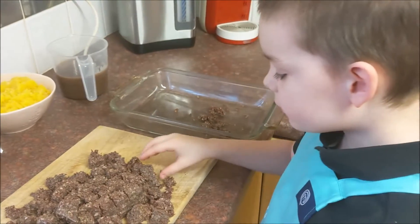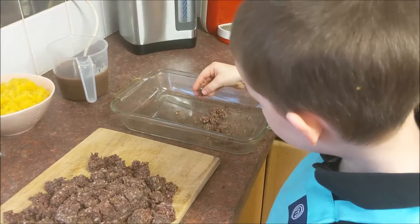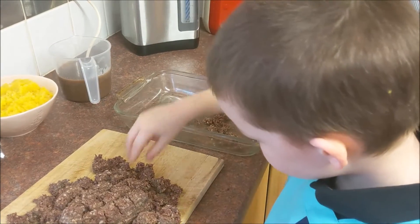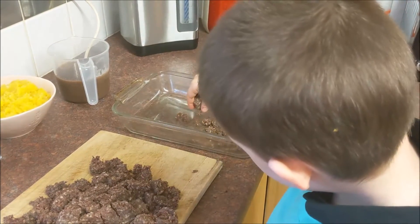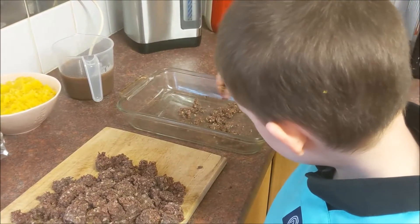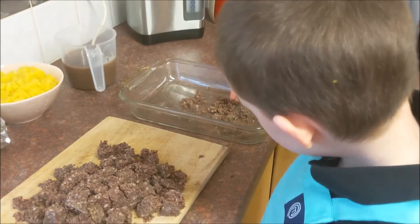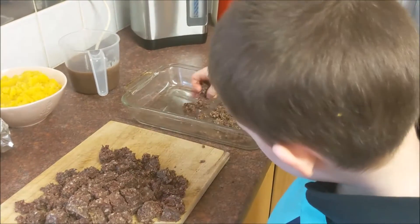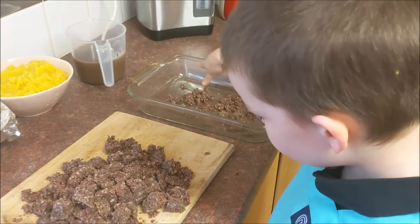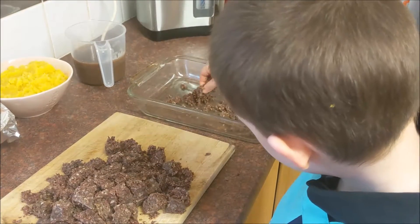What we've got to do now, Elliot, is crumble it into this dish. Are we just looking for it to look a bit like mince? Yes, right. Is it very hard? No, it's easy and soft. Right, perfect.